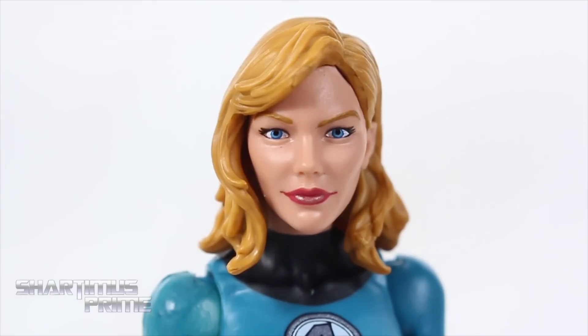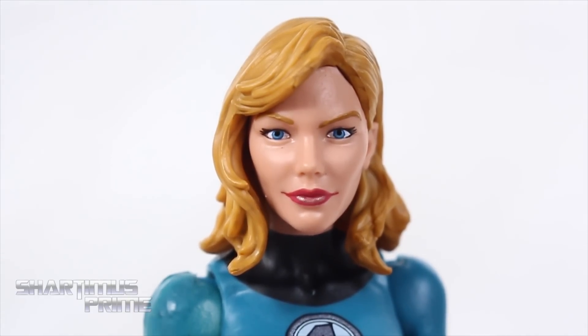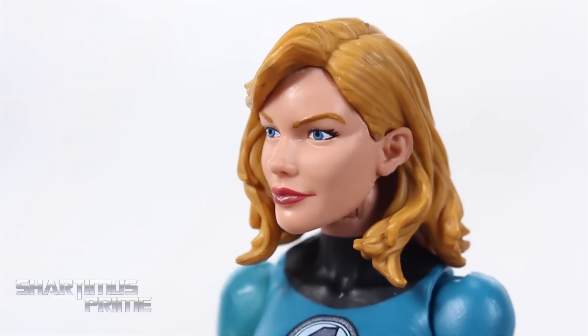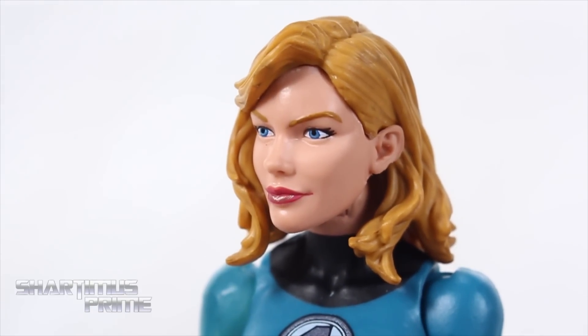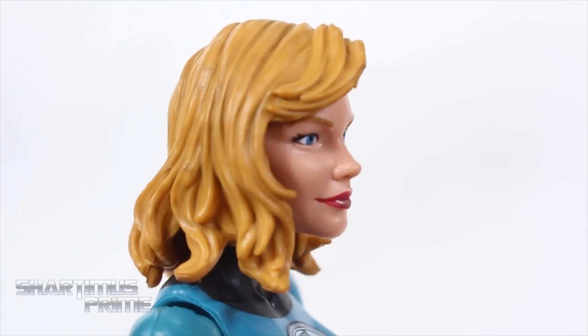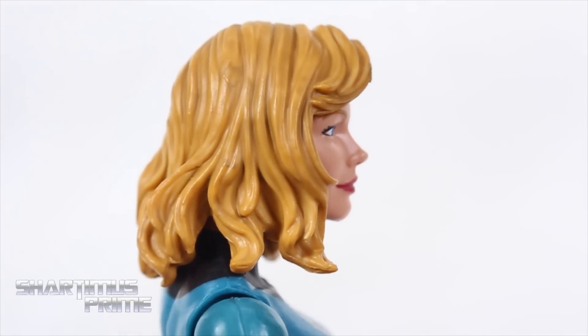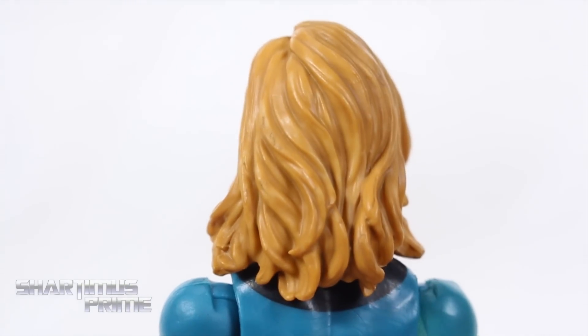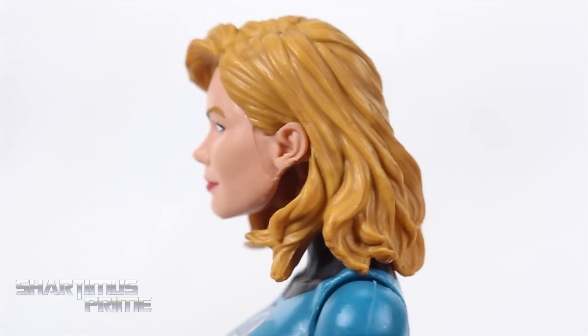Hasbro should pat themselves on the back for delivering such a beautiful Sue Storm action figure. This thing is just gorgeous — it's a very beautiful looking action figure. I love the paint. The flesh tone looks awesome. I really like that red paint over her mouth with some little bits of pink underneath. The eye paint came out great — both centered, eyebrows look really good. I really like how the hair came out too — a little bit of shadowing effect with the blonde and some brown mixed in with the yellow. I really like the sculpt a lot — very well made.